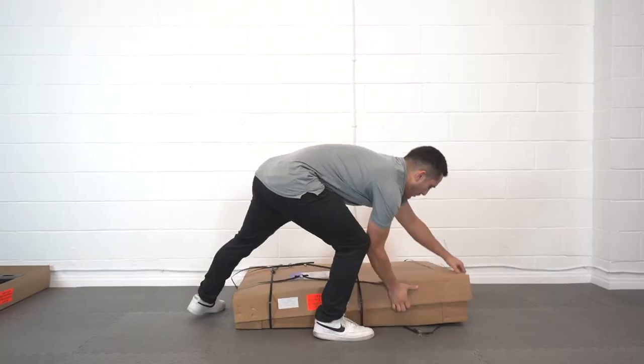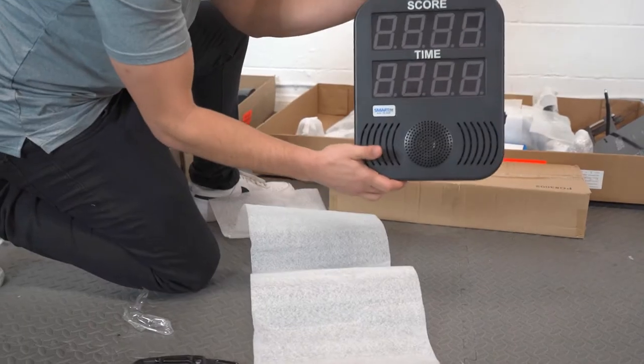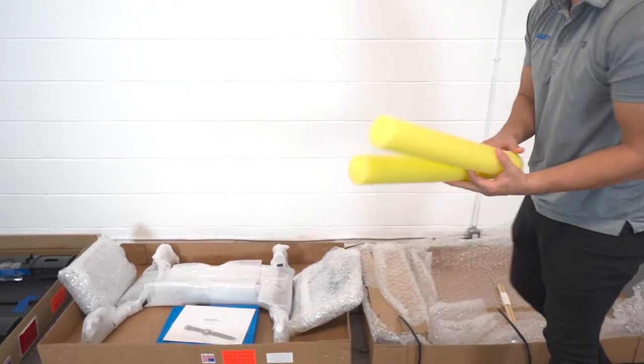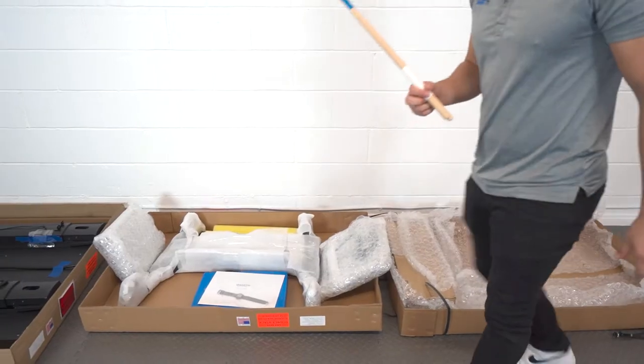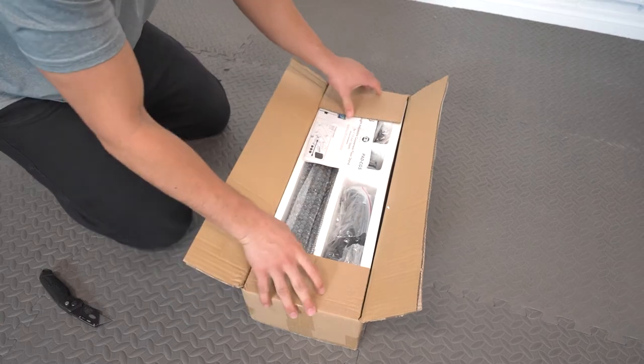Now unpack the final box. This box will include the wheelbase, the controller, the controller back plate and attachment arm, two pool noodles, one AirX pad, a set of drumsticks, a QR-coded wristband, and a portable tablet stand.